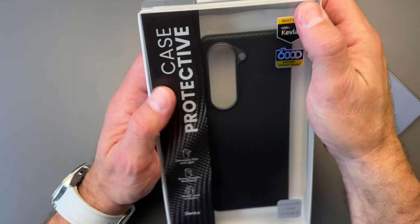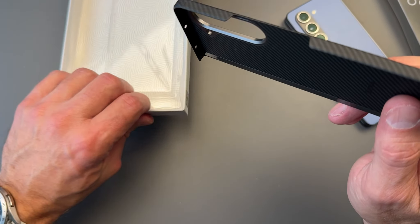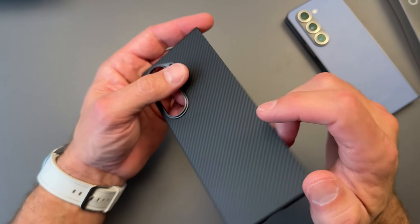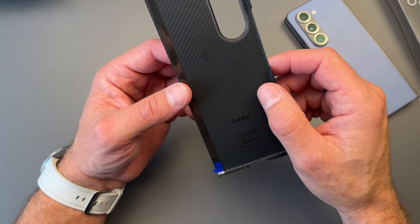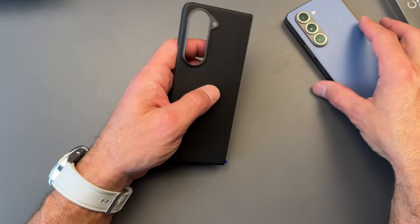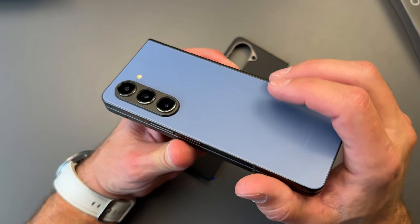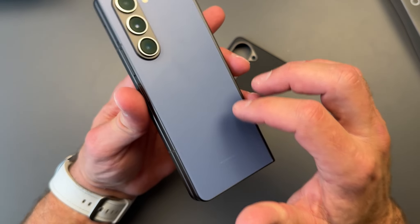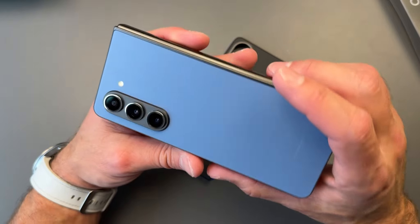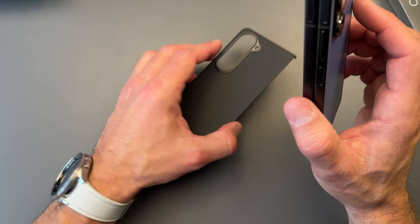I am a MagSafe fan. If you follow my channel, I really like the holders and the chargers. I think it's a fantastic way to charge and hold your phone — I've got them pretty much everywhere in my house. I'm really excited to try this one out because the Z Fold obviously does not have MagSafe. Maybe next year with the Qi2 standard that actually has the magnets, the Z Fold 6 will have it natively built in.